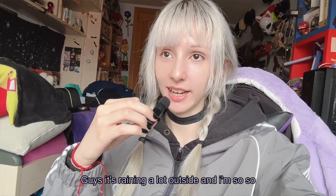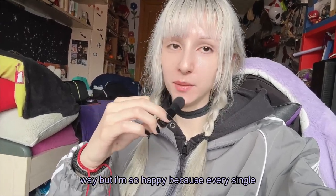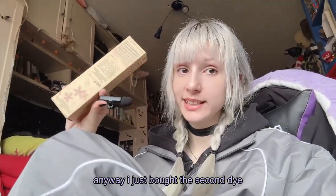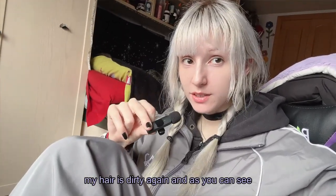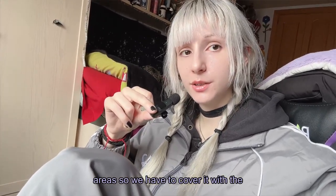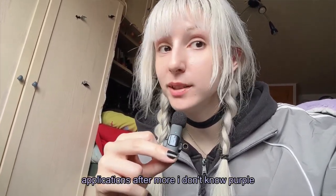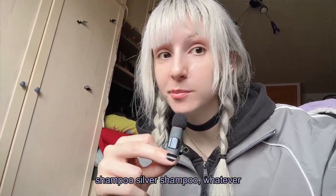Guys, it's raining a lot outside and I'm so happy. That's why my hair is a mess, by the way. Every single summer rainy day is a winning day for me. Anyway, I just bought the second dye, which I'm going to apply right now because my hair is dirty again. As you can see, there are still a lot of blonde areas, so we have to cover it with the second dye. It will always look better after some washes, more dye applications, purple shampoo, silver shampoo, whatever.